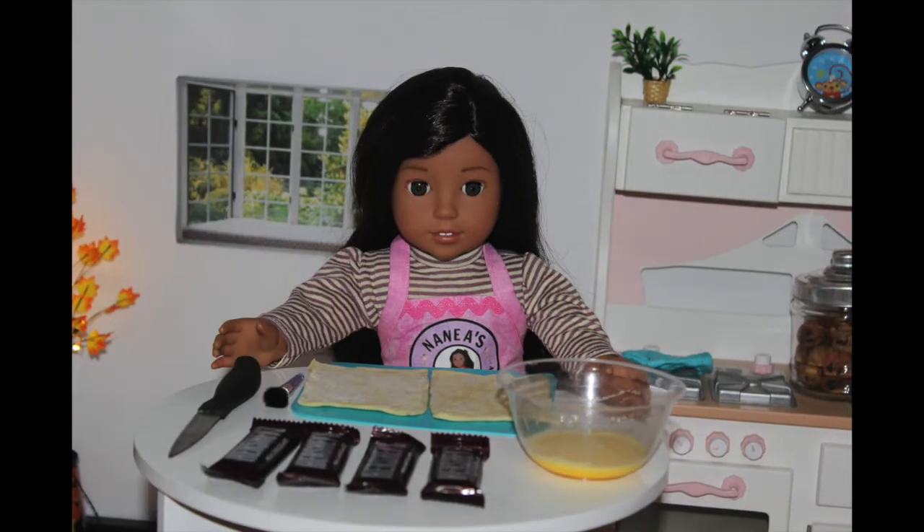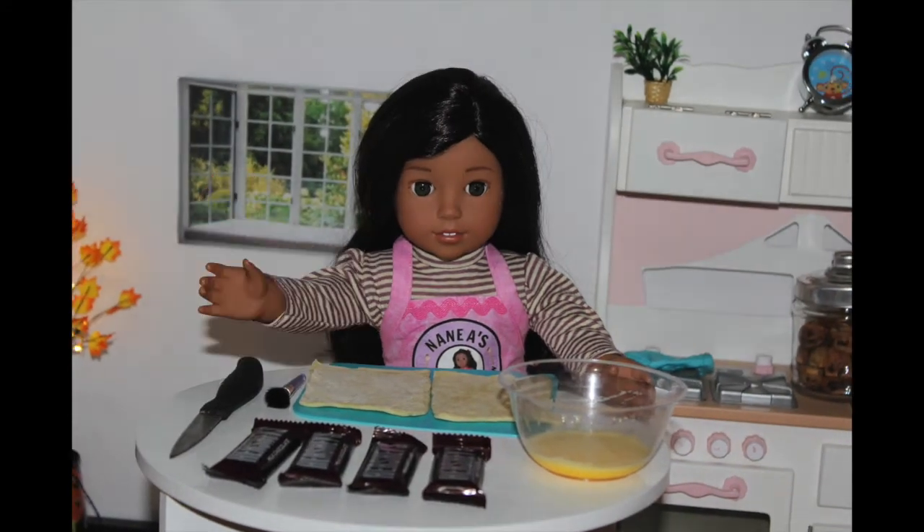So for something sweet for your Thanksgiving, we are going to be making some sweet chocolate pastries today.